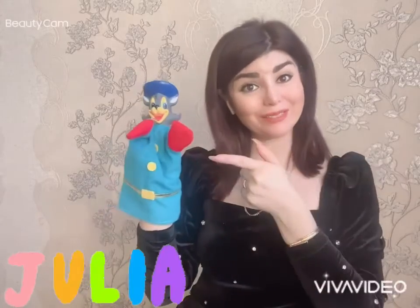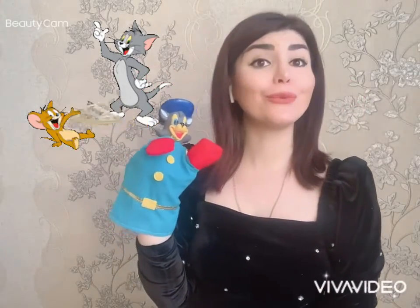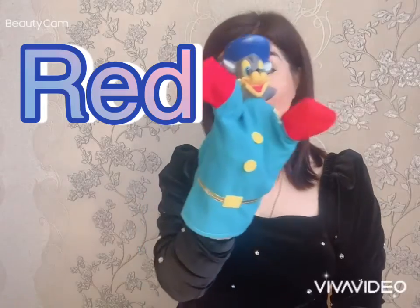Oh hi my little friends, it's me your teacher Miss Julia, and this is my friend Tom. Hello my friends! Today we will learn colors — how to say colors in English. Here we go: red, r-e-d, red.